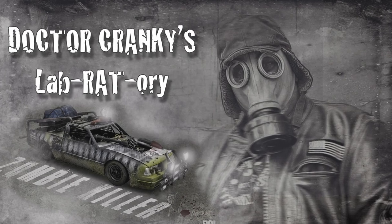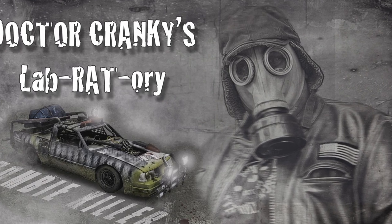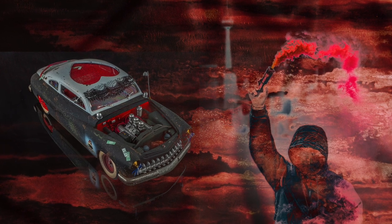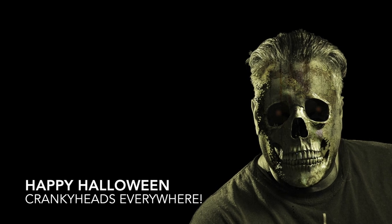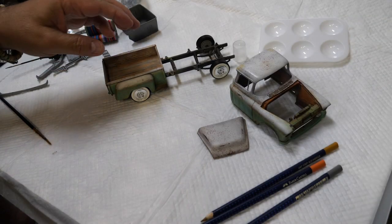Hello everybody, this is Stacy your hostess here at the Club Cabana — I hope everyone is doing absolutely wonderful out there. Sit back, enjoy your cold beverage, and welcome to the stage the one and only... Hey everybody, Dr. Cranky!